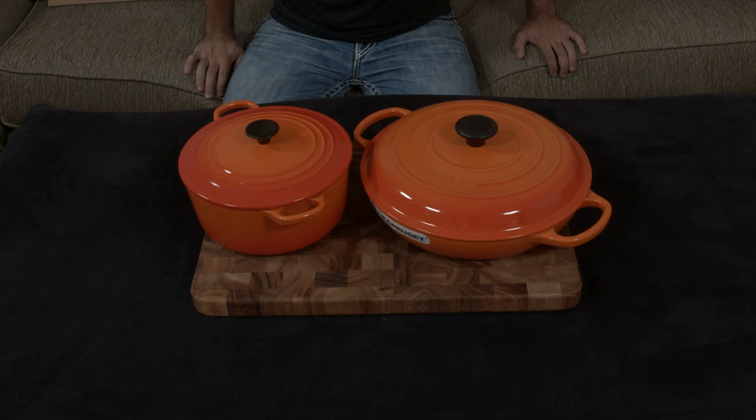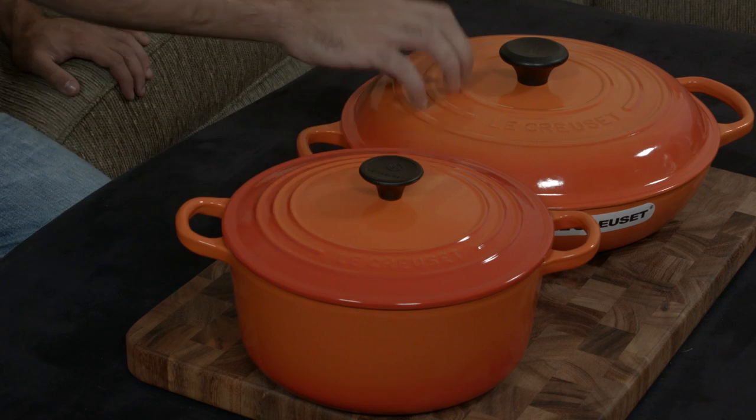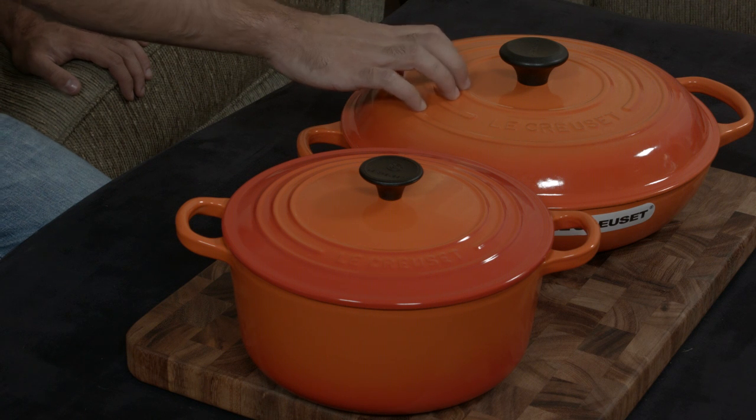These are both three and a half quart pieces of cookware from Le Creuset. They're both cast iron and both enamel, but even though they have the same volume, they are very different. This one is the round Dutch oven and this one is the brazier.